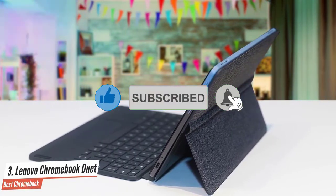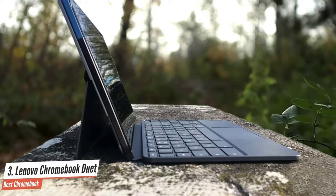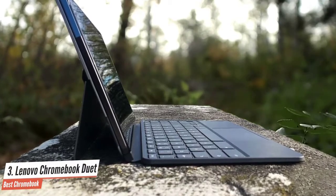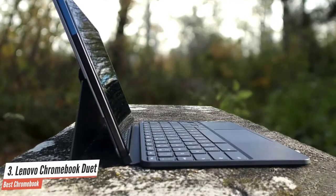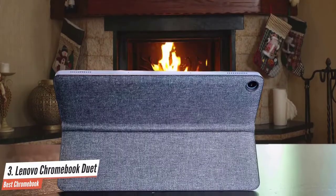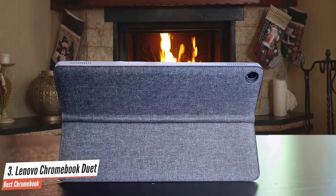Lenovo has managed to fit an Octa-core MediaTek Helio P60T processor and ARM G72 MP3 graphics into the slim device. The standard configuration is also equipped with 4GB of RAM and 128GB of storage. It's not a bad cross between a tablet and a laptop for a Chromebook under $400.